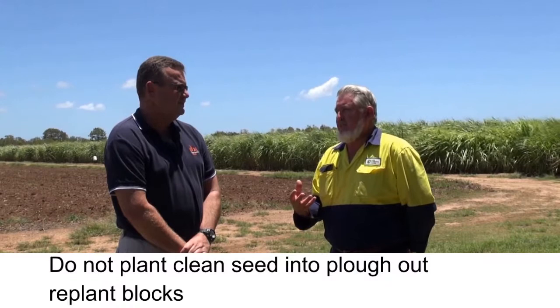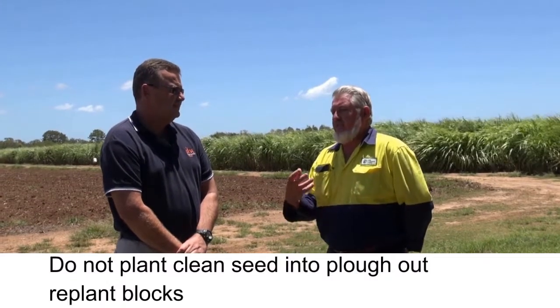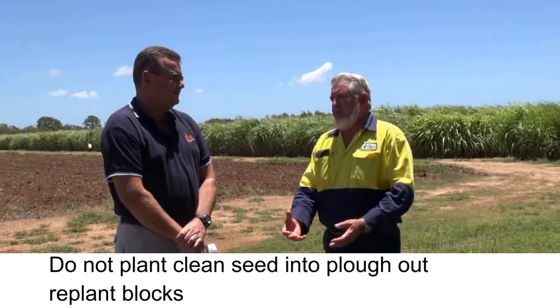Well, that's a big no-no — definitely a big no-no. That is how RSD is really spread. If you've got RSD in the block before, you had volunteers, even residue in the soil from old stool — that is a real no-no. You should have either a bare fallow or a legume fallow for 12 months, then get your clean seed and put it into a nice clean, good healthy soil.